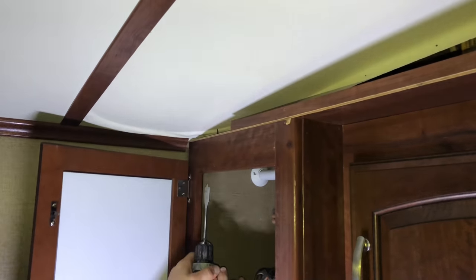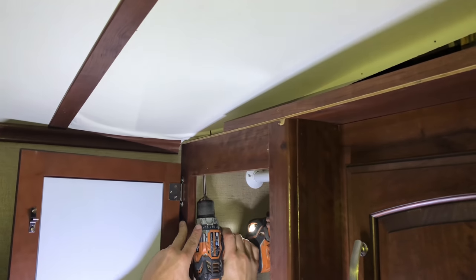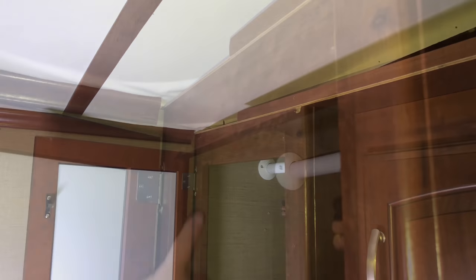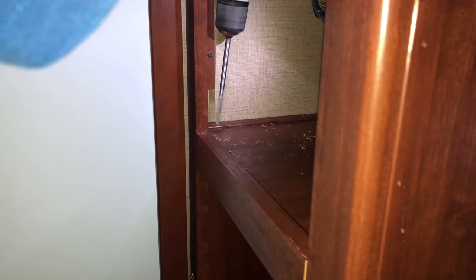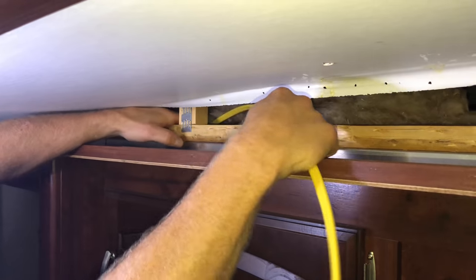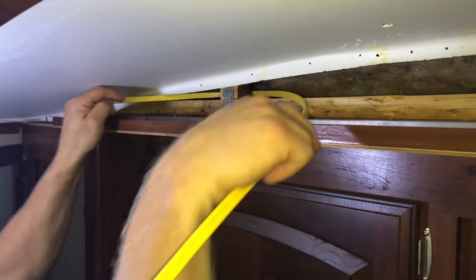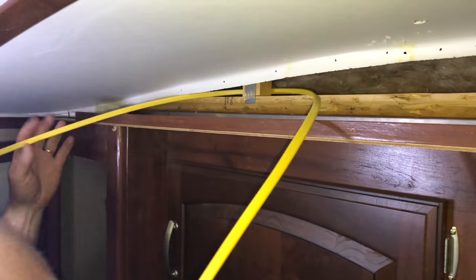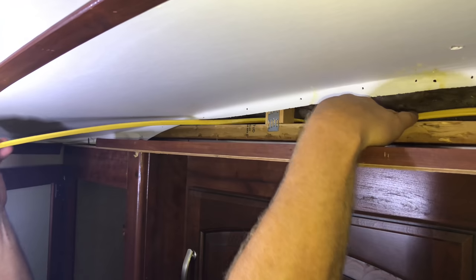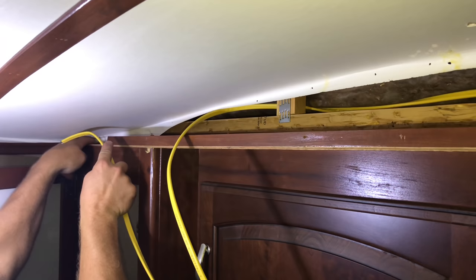I'm going to drill a hole and make sure I don't go too deep — just enough to get through the top of the cabinet. Then I run the wire all the way down. I want to drill a hole at the bottom about the same distance from the corner as I did on the top, because I'm going to use a wire mold on the inside of the cabinet to clean up the inside. Next I'm going to fish my wire through the little header panel above the cabinets, and I'll leave enough extra wire to get all the way to the outside of the RV.